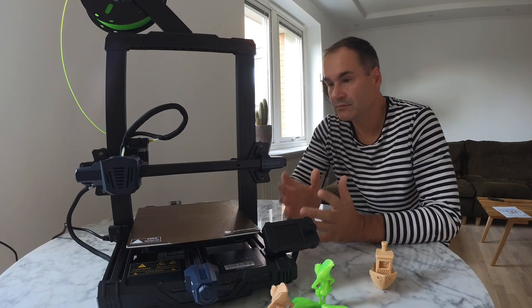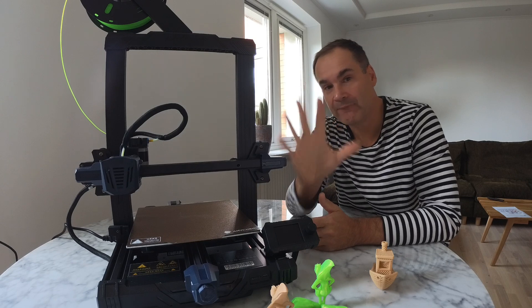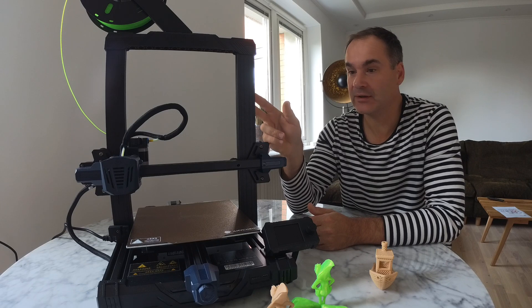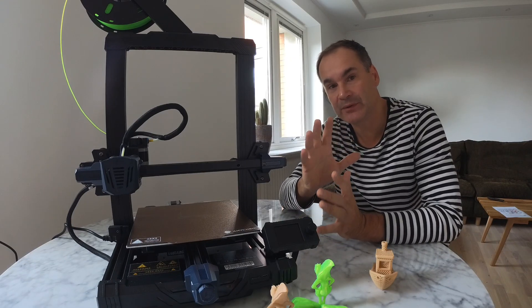In this video, I'm going to give you my 5 reasons why the Anycubic Kobra Go is much better than the Ender 3 free printer, especially when you are a 3D printing beginner.